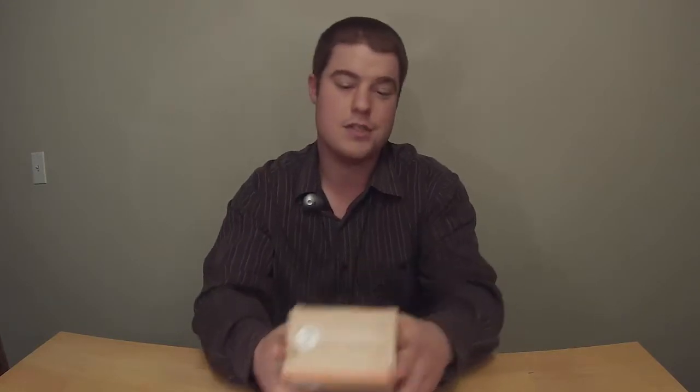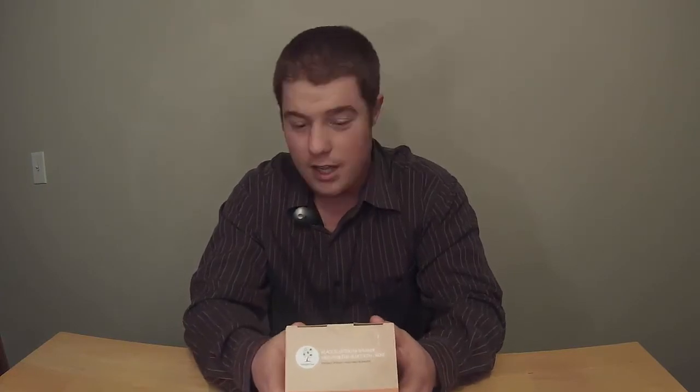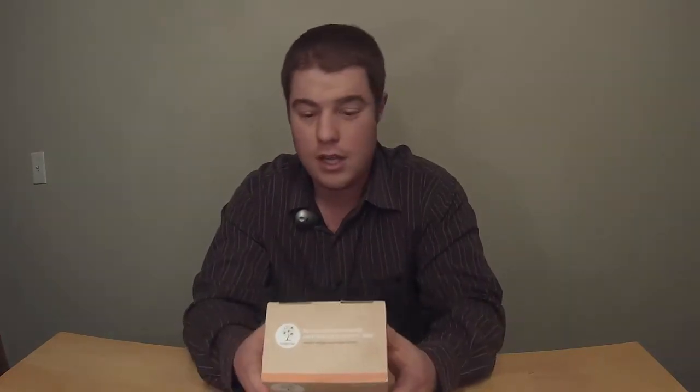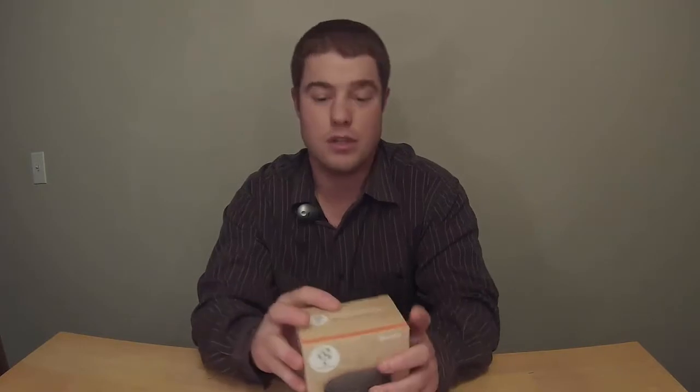Let's open her up and show you guys what's inside, but first let's read what the box says. It is a rechargeable wireless compact speaker. It has an anti-noise microphone and hands-free calling, so you can sync your phone to it and make phone calls off it. It also works with any audio device with a 3.5mm input, so if you don't have Bluetooth you can plug it in using the auxiliary cable.